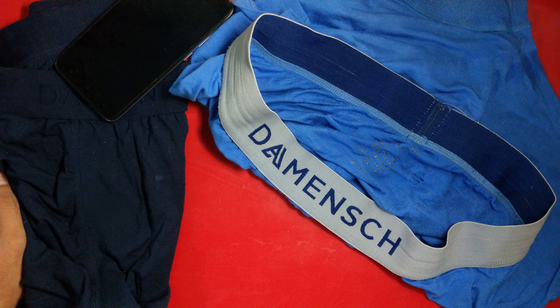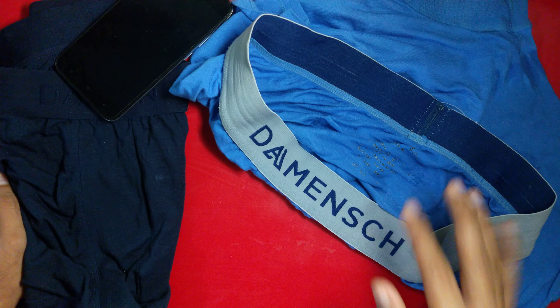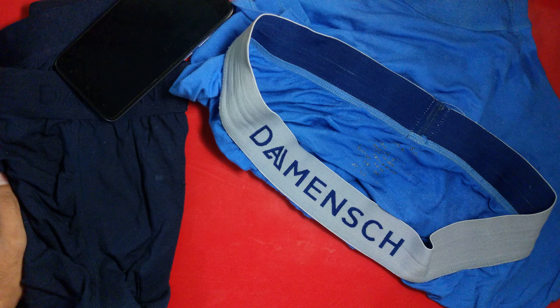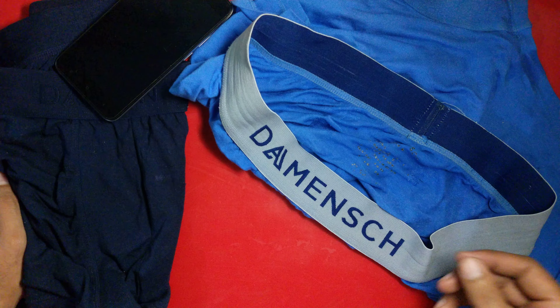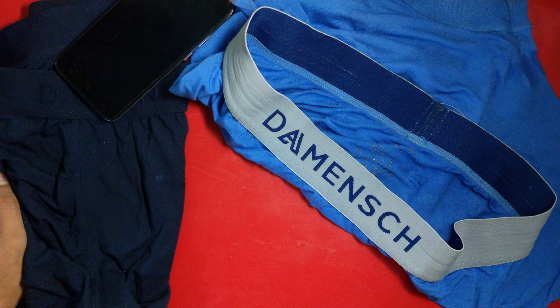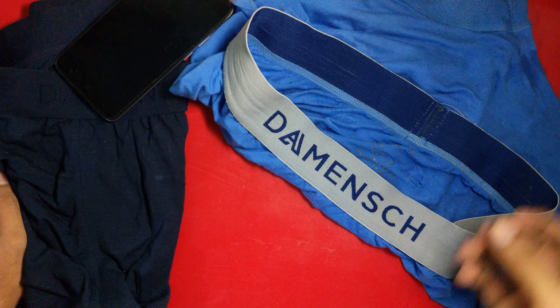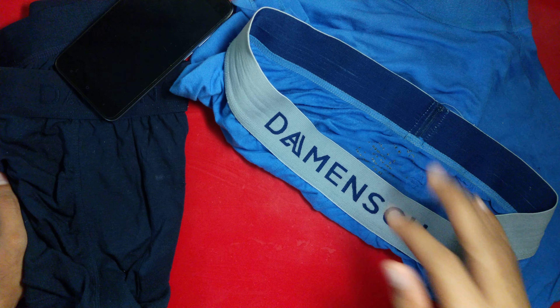For this price range, you can definitely go for Jockey — it's more durable and also quite cheaper than this brand. I have a very good experience with Jockey, it's a great brand. Also, for middle-class people like us, this brand is quite costly to afford.